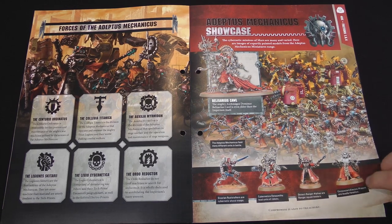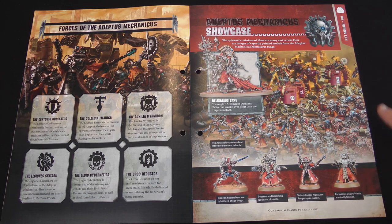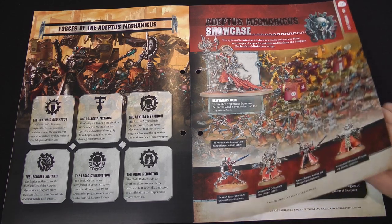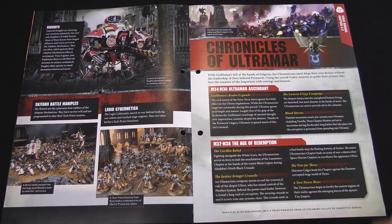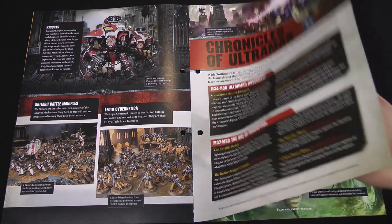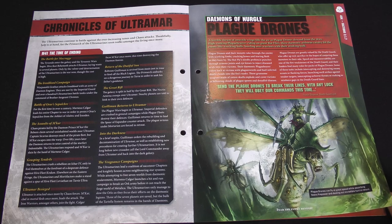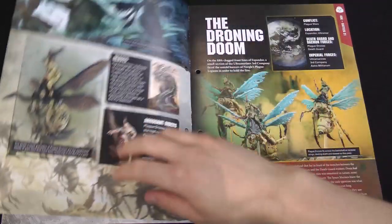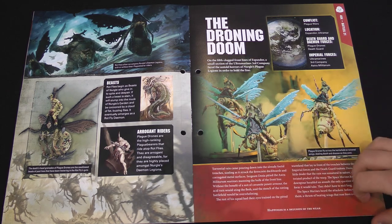So they're kind of their own thing, but sworn by ancient service to the Emperor. And then actually an Adeptus Mechanicus showcase — I don't think we've heard something like this before — actually shows off some of the miniatures, as Belisarius Cawl, who invented the Primaris Space Marines. Well, made them anyway. Then there's Imperial Knights, Scutari, Legio Cybernetica — there's robots and things. Then we've got Chronicles of Ultramar, more history of the Ultramarines chapter and their fights. Noble Plague Drones — these are kind of demons, basically a plague bearer mounted on a giant fly. Very pleasant, and then a bit of fiction involving them.